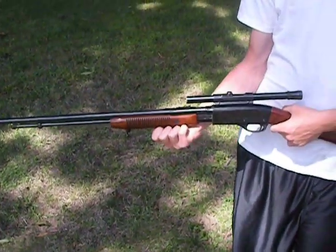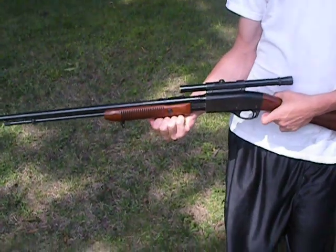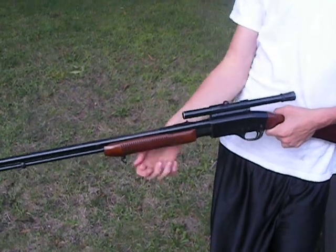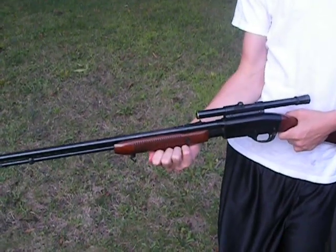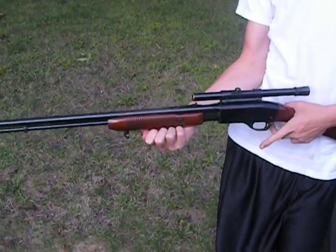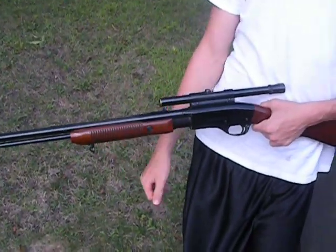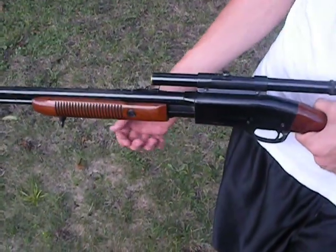It's a model 572. It takes shorts and long rifle bullets. There's also a code on it — it says DC-80, which I have no idea what that means. This rifle has been in the family since I was a pre-teen, so let me get some close-ups.